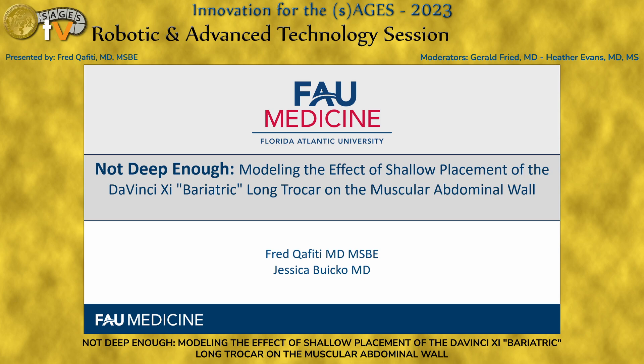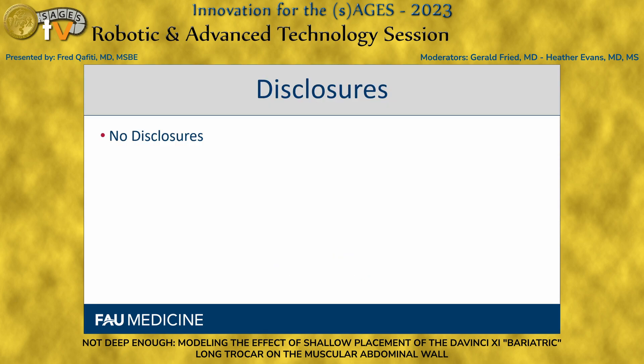Hello, everyone. My name is Fred Caffidi. I'm a fourth-year surgical resident and biomedical engineer from Florida Atlantic University. I'm here to discuss my proof-of-concept study modeling the effects of shallow placement of the da Vinci long trocar on the muscular abdominal wall. We have no disclosures.